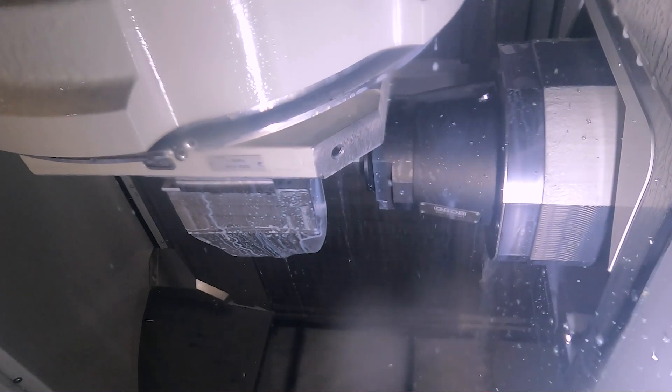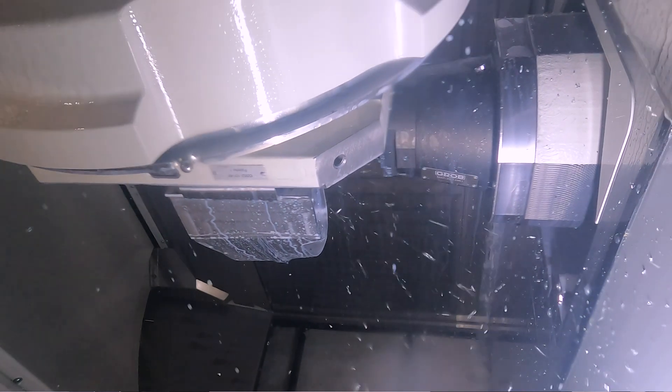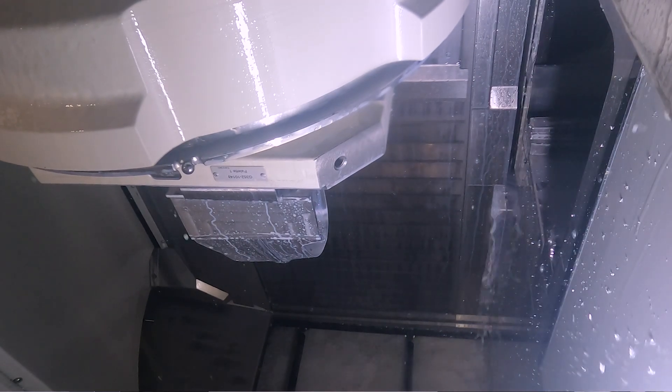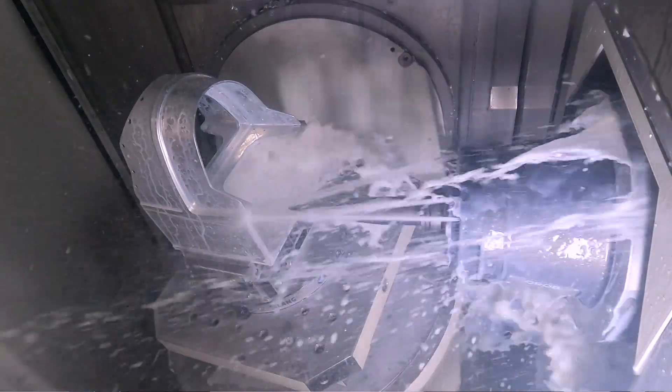Is this down to the tunnel concept ultimately? The table is why we can cut upside down, but the tunnel gives you the capability to change the tool, and we can use the longest tool with the biggest part on the table. With a vertical machine you can't do that — the bigger the part, the shorter the tool. So we can always cut the biggest part with the longest tool.